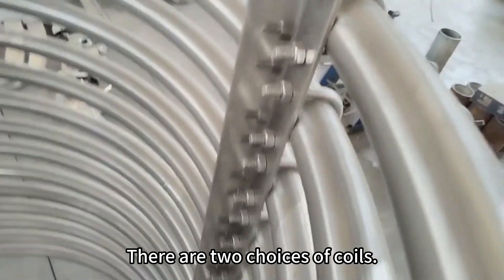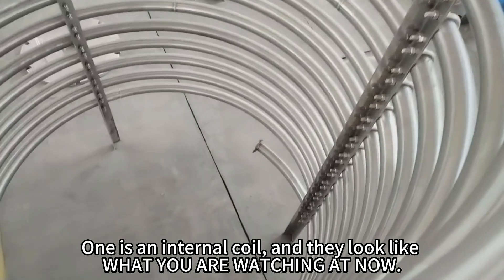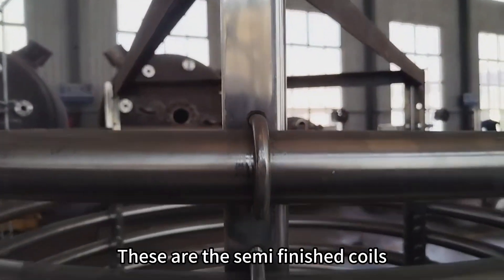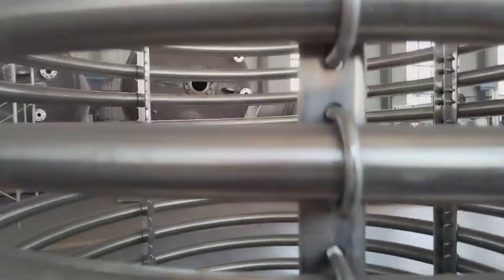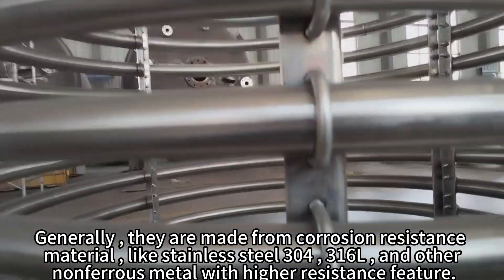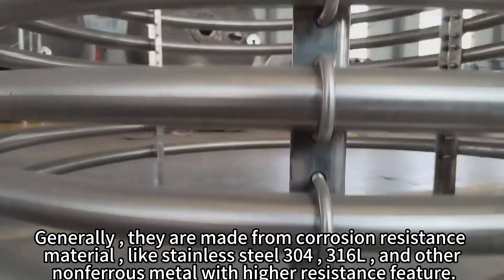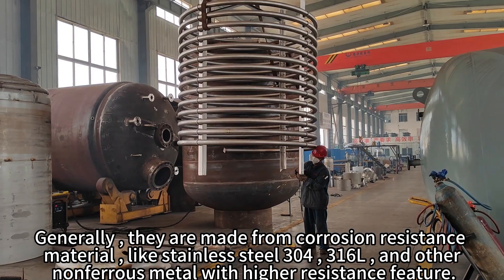There are two choices of coils. One is an internal coil and they look like what you are watching now. These are the semi-finished coils. Generally, they are made from corrosion-resistance material, like stainless steel 304, 316L, and other non-ferrous metals with higher resistance features.